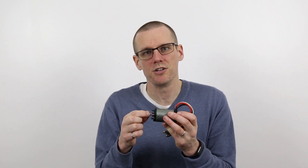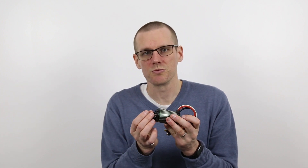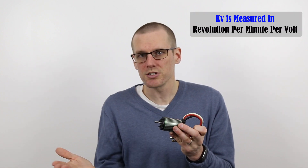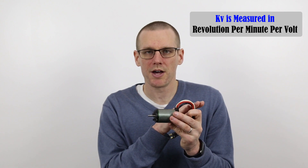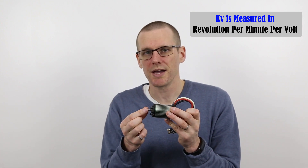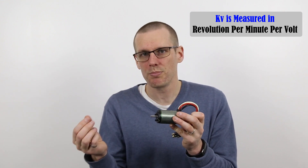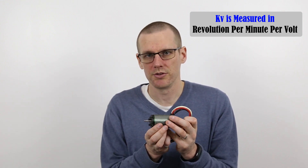Let's start off by talking about what KV actually represents as we know it. KV of a brushless motor is simply the amount of mechanical output that we get from the motor shaft in terms of revolutions per minute, and the amount of revolutions we get per minute is based on the amount of input voltage that we apply. So essentially we're applying an electrical input to the motor and getting a mechanical output — one is in terms of volts as the input, and the output is in terms of revolutions per minute.